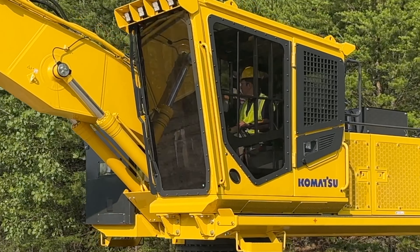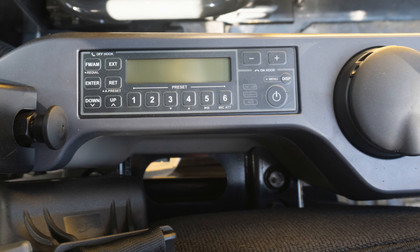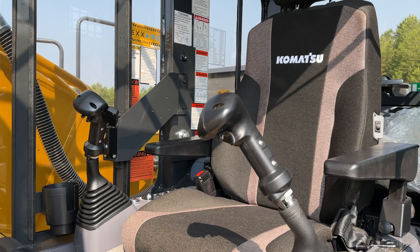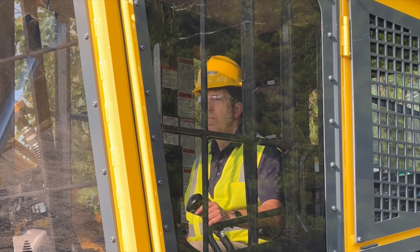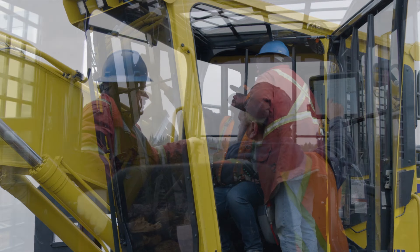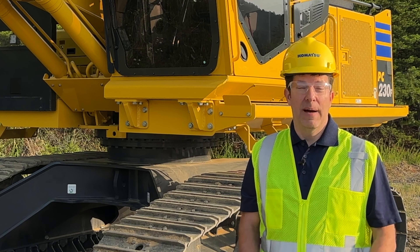Your forestry crew is going to enjoy the comfort we built into this cab. It's Bluetooth enabled and it has a premium heated and cooled seat. A four-point harness is available as an option. The front window is made of polycarbonate Lexan and is an inch and a quarter thick, with excellent visibility to your working environments. Window shades are also available as an option.